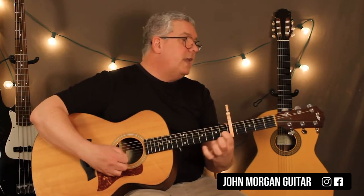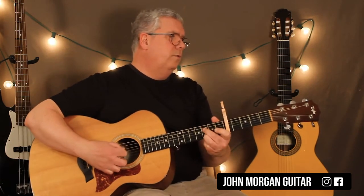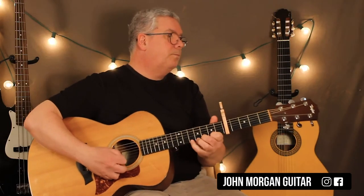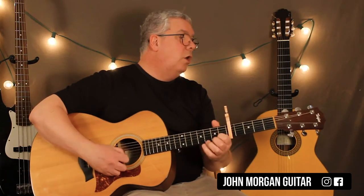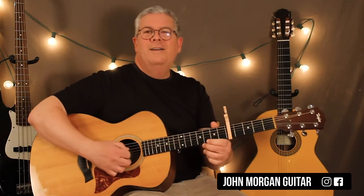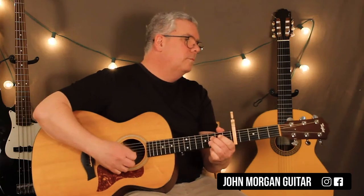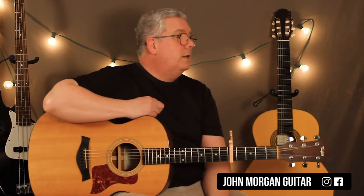The next part is 3rd string open, 2nd string 1st fret, and then 2nd string 3rd fret, 4th string 3rd fret. Then open 3rd, open 2nd, 2nd string 3rd fret, and then 2nd string 1st fret. Hopefully that was good enough — it's hard to do slow. That's the unicorn song.